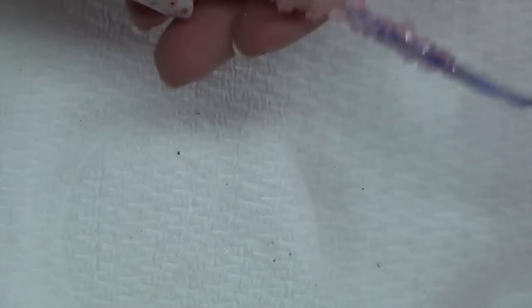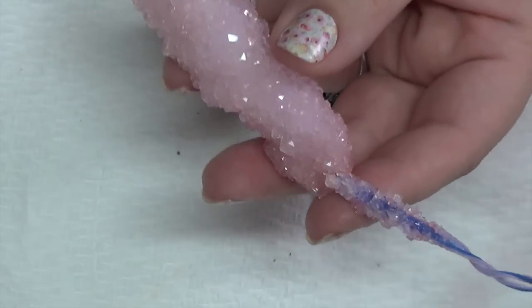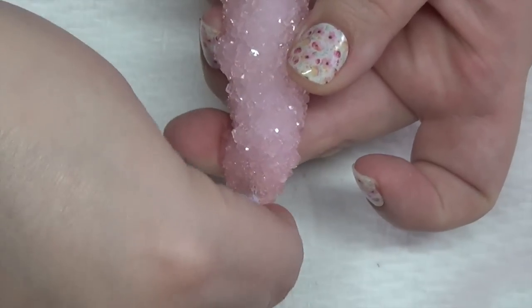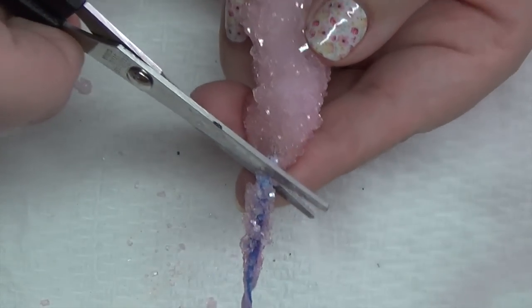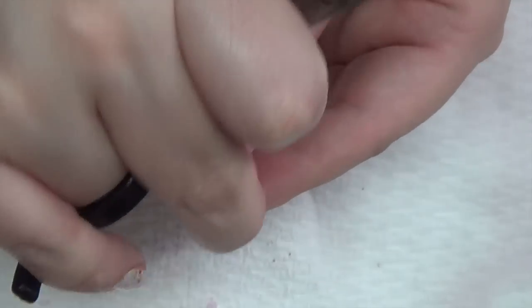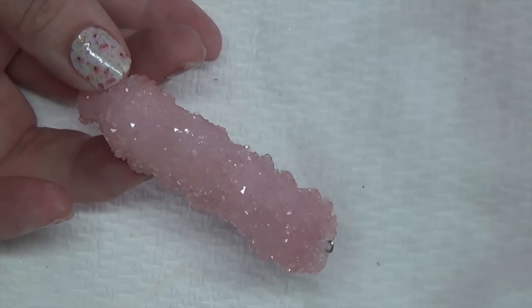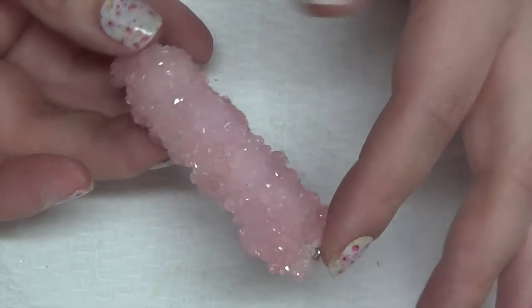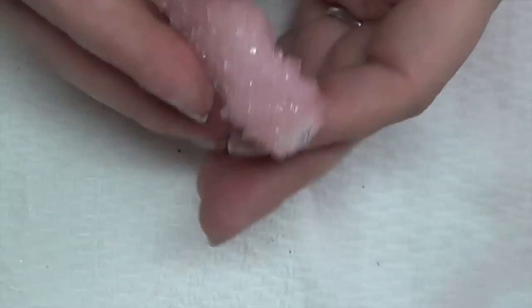When you pull your item out of the borax, you'll notice there are some crystals on the string. Just remove those with your hand — they're fairly fragile. Get to the string where you can actually cut it, snip it off, and pull out the string. Set the crystals on a piece of paper towel and let them air dry. Once air dried, you can snip off the excess crystals and string.